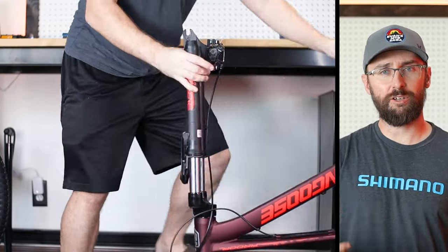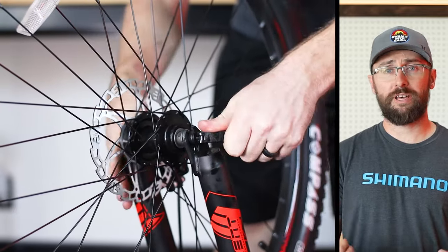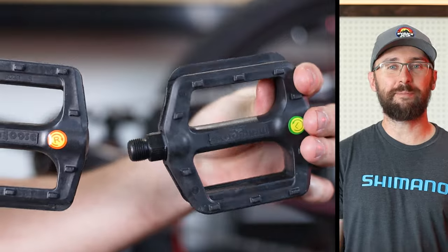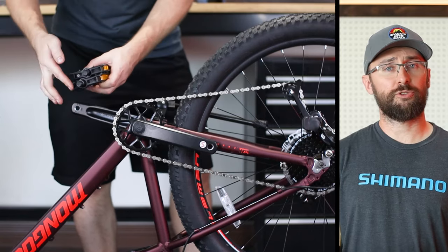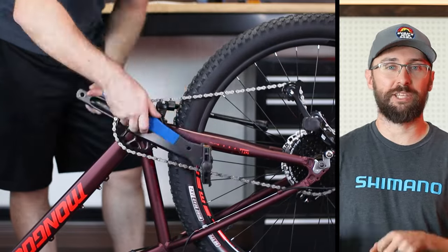Then get the front axle out of the box and throw some grease on that too. Insert it into the hub and install the front wheel. Without a bike stand, I prefer to work on the bike upside down. Make sure the axle is nice and tight, but don't go overboard. With the bike upside down, it's a good time to install the pedals — just know that the threads on the pedals are opposite. Both pedals tighten down if you hold the wrench and spin the cranks backwards.